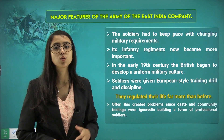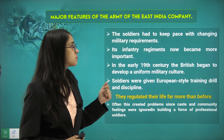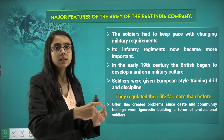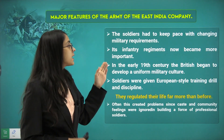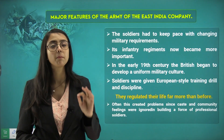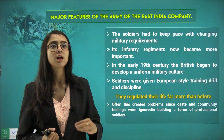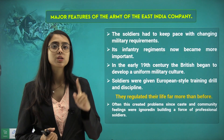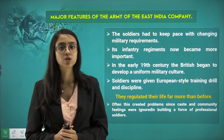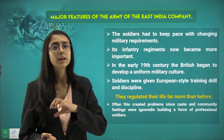The soldiers had to keep pace with changing military requirements, and there was a need for upgradation. Infantry regiments became more important. In the early 19th century, the British began to develop a uniform military culture, training every Sipoy uniformly using one technique and strategic method. Soldiers were given European-style training, drill, and discipline — it was no longer flexible but became more disciplined.